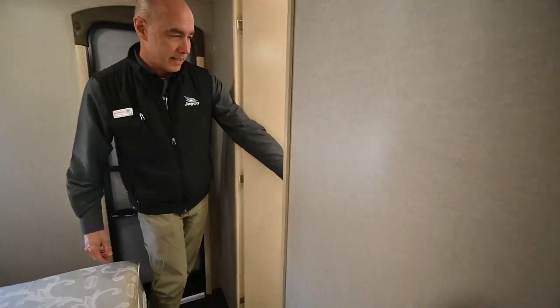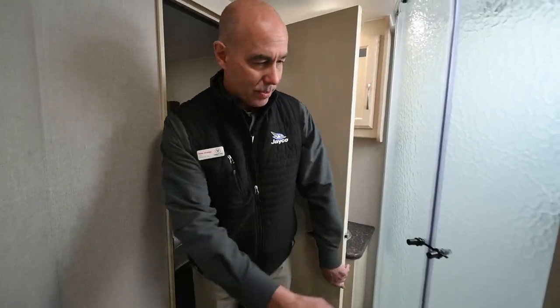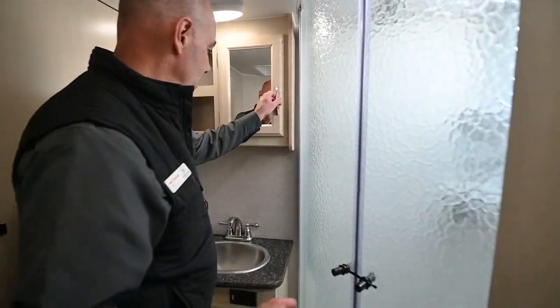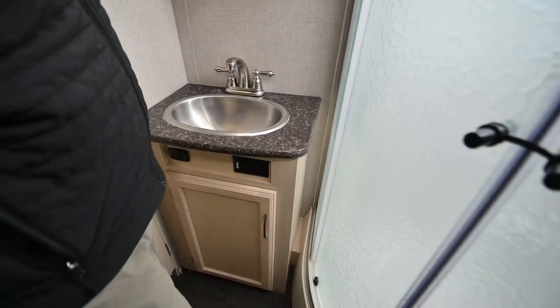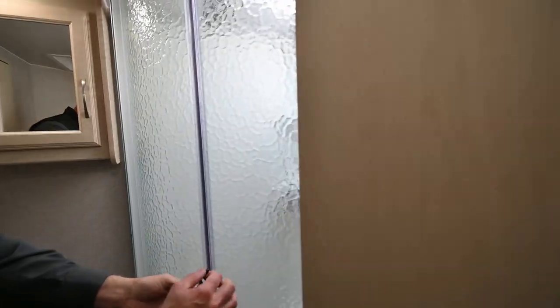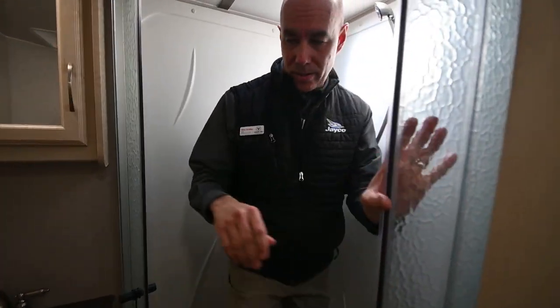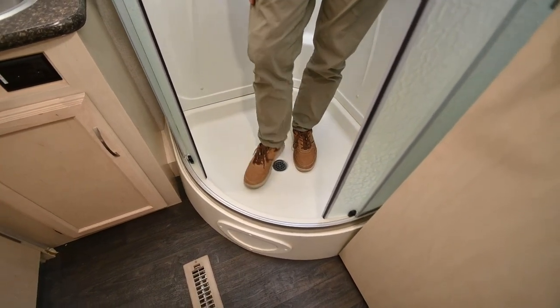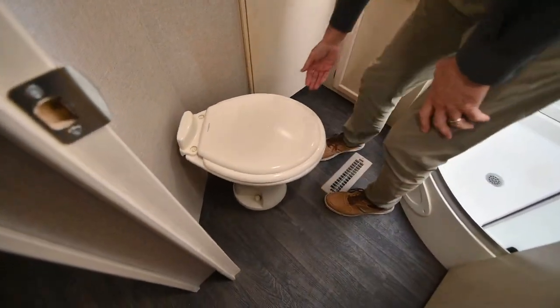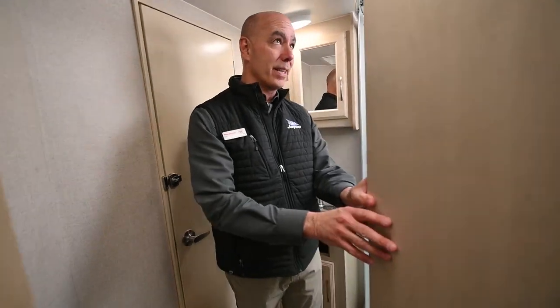Two access doors to the bathroom. We have a glass shower enclosure — it's classy and pretty sizable. This latch is to keep it from opening during travel. Nice little medicine cabinet and some storage below the sink as well. Everything is very clean. There's a foot flush toilet right here which is porcelain, so easy to keep clean and easy to maintain. And behind this door here we've got a couple storage cabinets for extra storage.